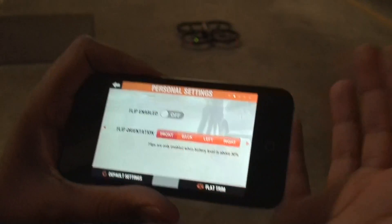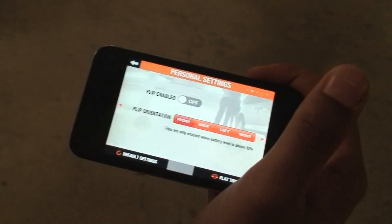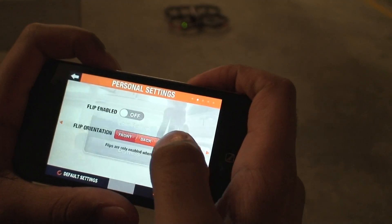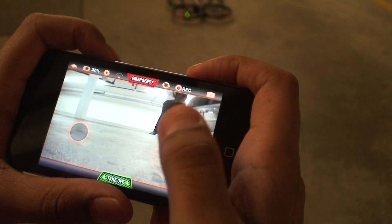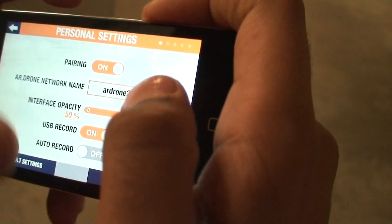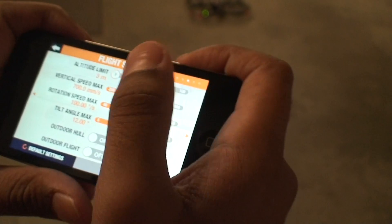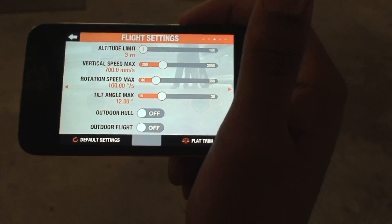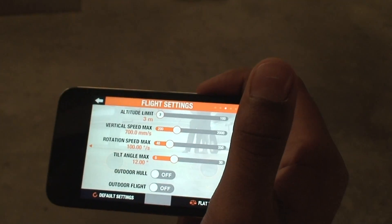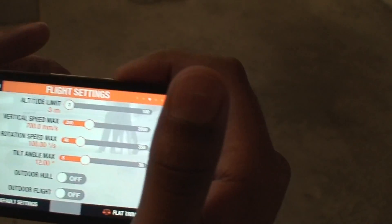There's also a Flip option — since I'm indoors with the indoor hull on, I'm not enabling flip because it would cause the drone to spin out and crash. But you can choose between front flip, back flip, left flip, and right flip. In settings, altitude limit tells you how high the drone can go. Vertical speed max is how fast it goes up or down. Rotation speed max is how fast it rotates, and tilt angle max controls how fast it moves forward.